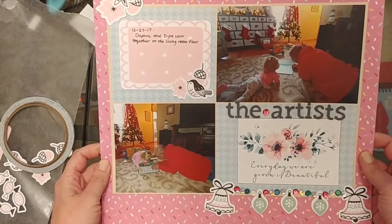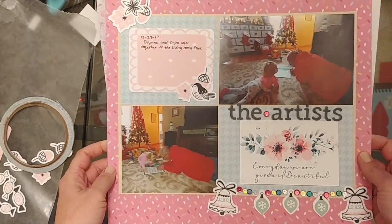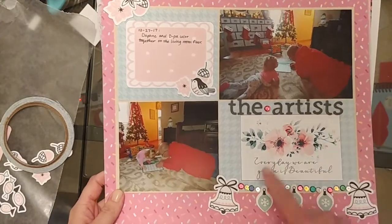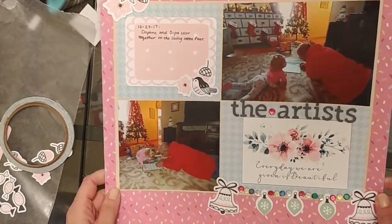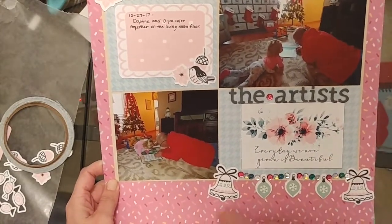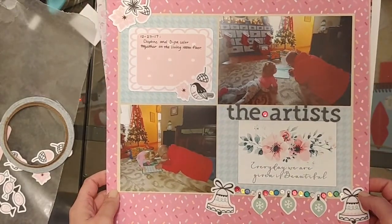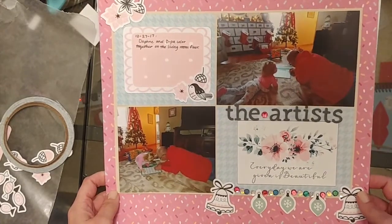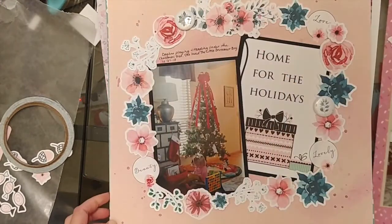These are just photos of my daughter and my dad coloring last Christmas by the Christmas tree. I'm glad I captured those photos. This sticker says 'Every day we are given is beautiful,' which I think is a really good sentiment. It's a little fancy compared to some other things on here, but I really liked that sentiment — especially with everything my family went through last year.